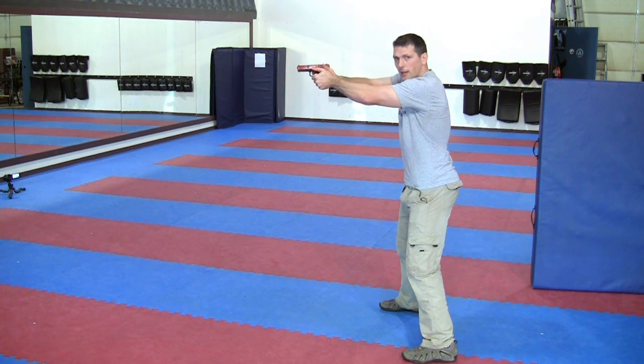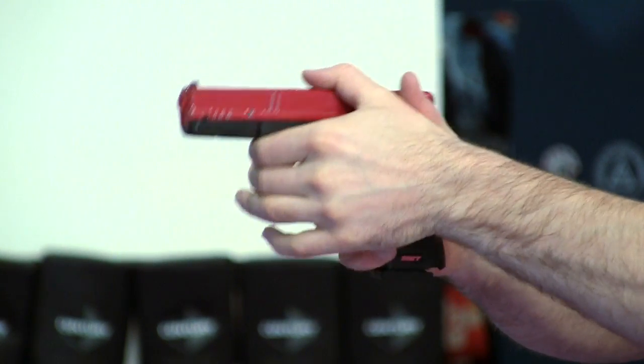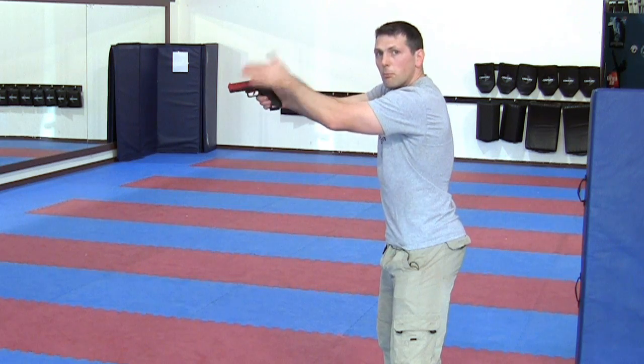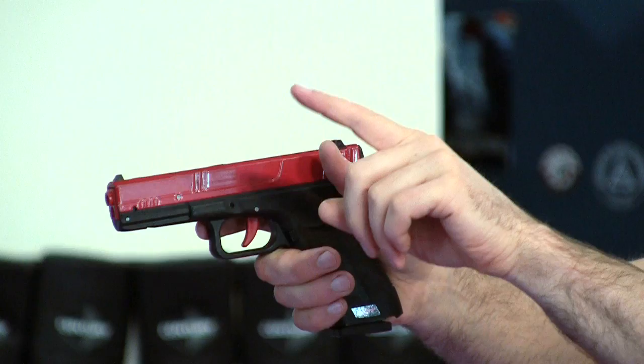As I grip and have a full cant forward, there's a lot of strength behind that gun to mitigate the muzzle flip. The less muzzle flip we have, the easier it is to track those sights — not just the first shot, but the follow-up shots.